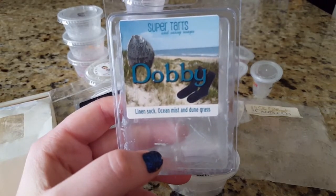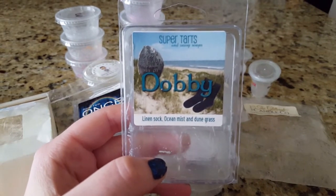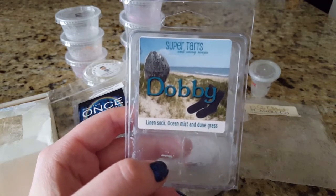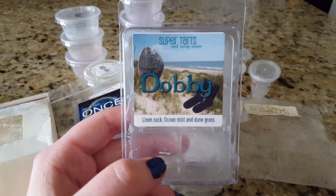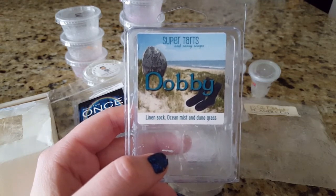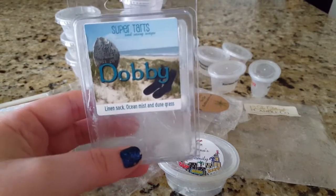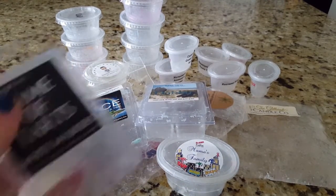Next is Dobby, which is linen sock, ocean mist, and dune grass. I hate this scent — absolutely hate it. It was okay when I first bought it, but I never reached for it again. I forced myself to put it in my downstairs bathroom to melt through it, and every time I put it on I just hated it. I think it's the linen sock or the dune grass — there's one note in here that's a weird laundry scent and it's just barf central for me.